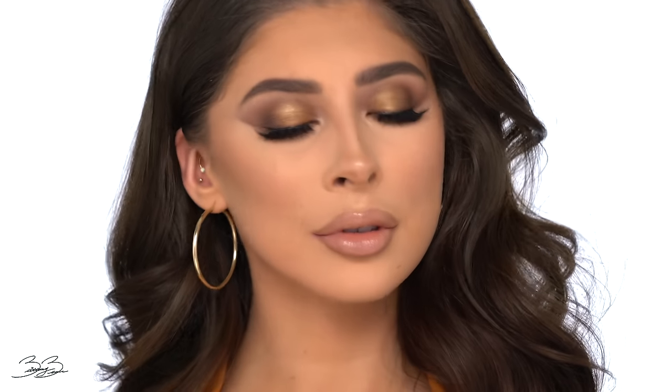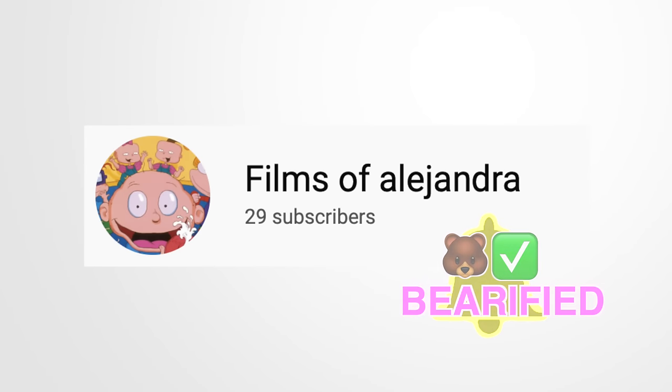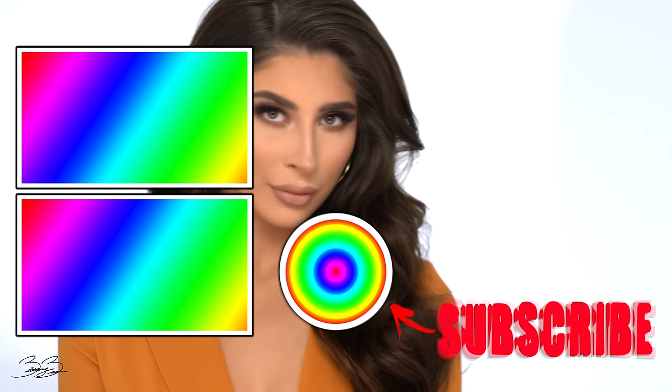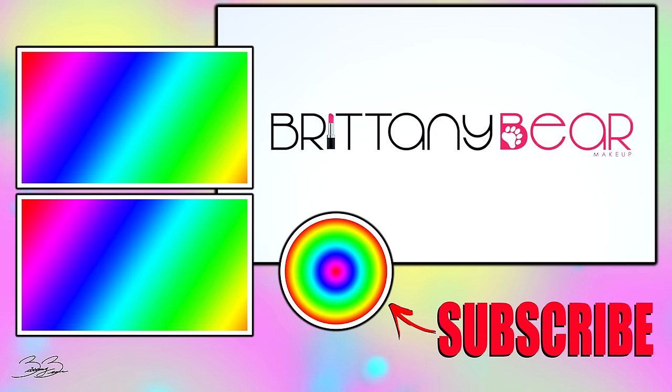That concludes today's tutorial — this beautiful bronzy look on my model Emily. I'm so obsessed with how it turned out. Make sure you comment below and let me know if you want to see more looks like this. My post notification shoutout goes to Alejandra — thank you for having your notifications on! To get a shoutout, turn on post notifications and comment 'done.' Thank you for watching — don't forget to like, share, and comment, and I'll see you in my next video!